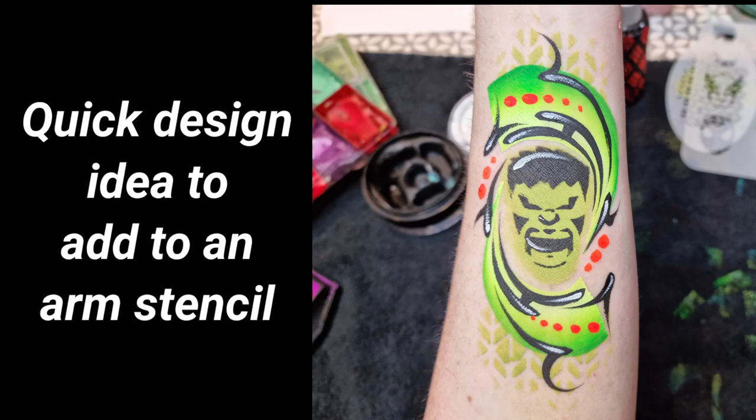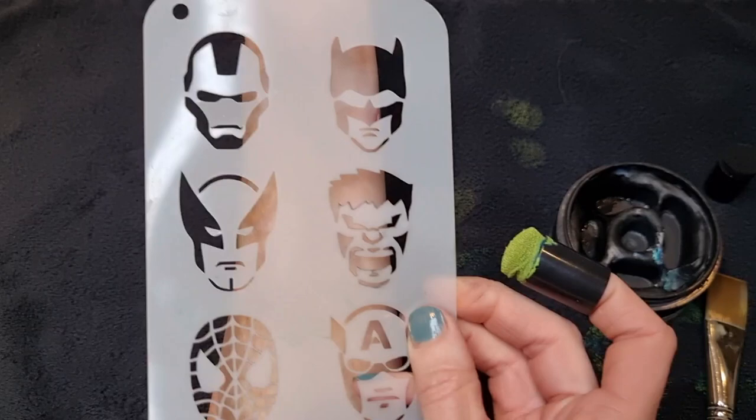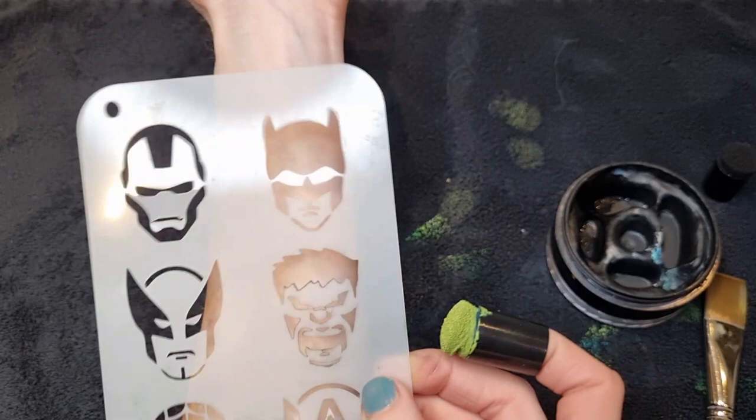Hi, I'm artist rep Elizabeth Gale with Face Paint Forum Shop, and today I'm going to show you how to do a quick design using any stencil. I'm just using this superhero one that I've got in the UK — you can use any stencil — and I'm going to do a Hulk design.